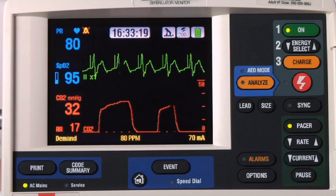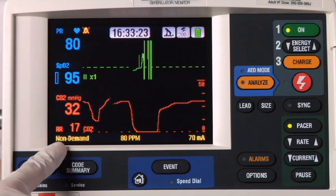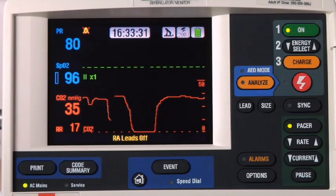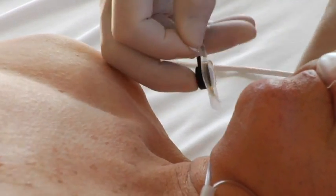If an ECG lead comes off, you'll lose sight of the rhythm. Pacing switches to non-demand or asynchronous mode, and pacing continues at 100% of the set rate regardless of the patient's underlying rhythm. To reestablish demand pacing, reattach the ECG electrode.